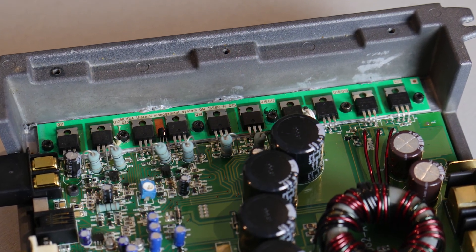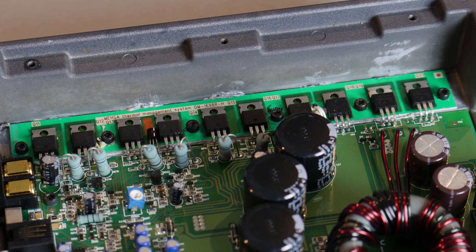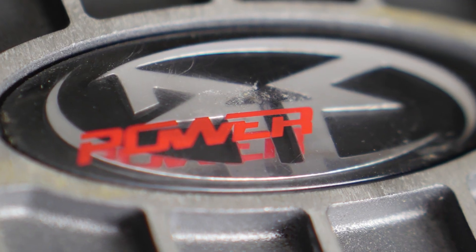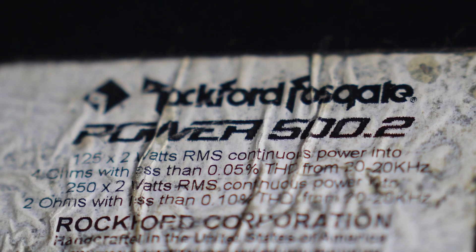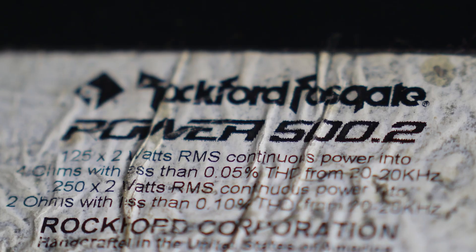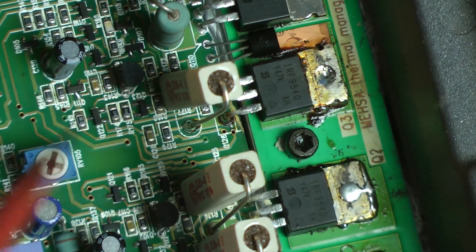I'm proud to present another AmpDino video of a classic Rockford Fosgate amplifier. This time I have a Power 500.2 on the bench, which is rated 125 watts of continuous power into a 4 ohm load and 250 watts of continuous power into a 2 ohm load.